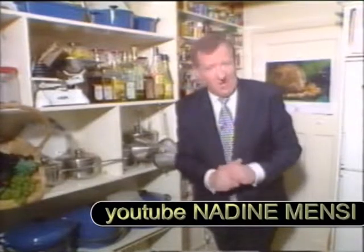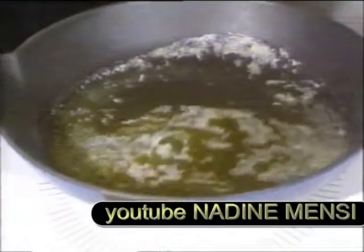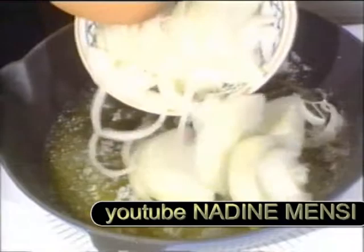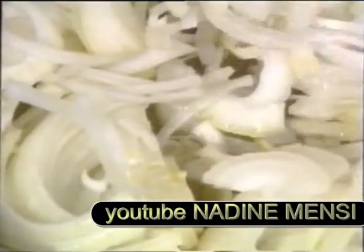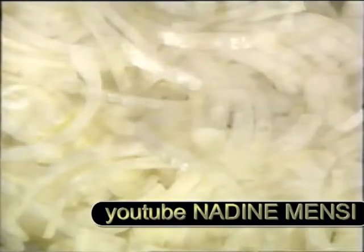It goes by the name of Bobotie. Now on the hob here in my pan we've got about a tablespoon of oil and an ounce and a half of butter just melting there gently together. And to those now I'm going to add two onions which have been peeled and sliced into half circles. We let them cook over a moderate gentle heat for about five or six minutes until they're nice and soft and shiny. There we are — absolute perfection.